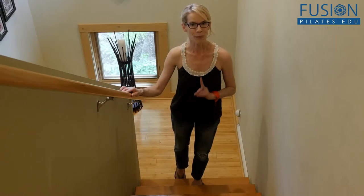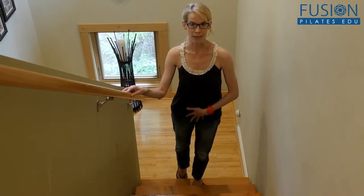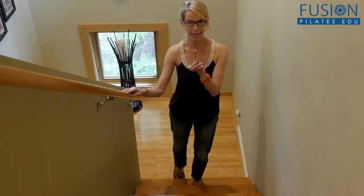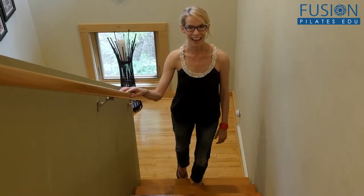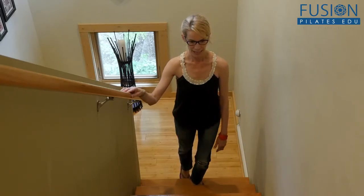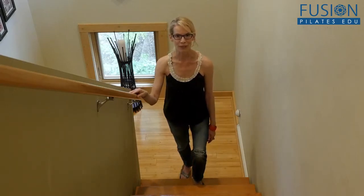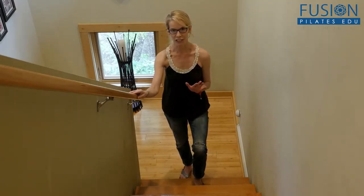Now the most important part is the coming down. Can you stay organized in your pelvis, in your spine, and go at the same rate slowly throughout the whole movement as you go down? You're still standing in your foot, still drawing your upper inner thighs in. Once you have the floor, just roll through the foot.